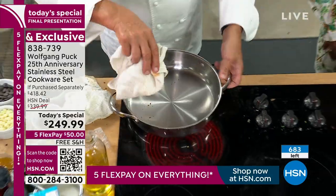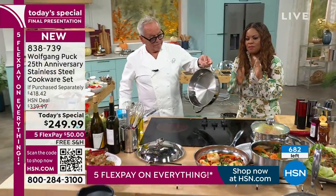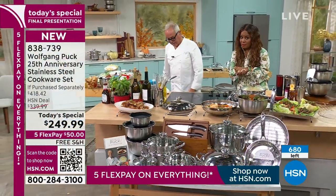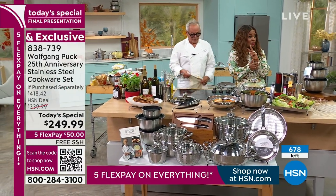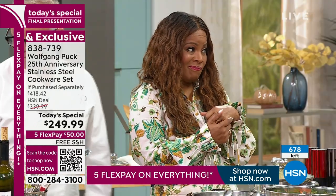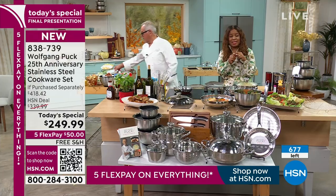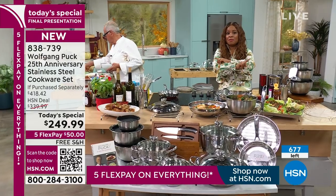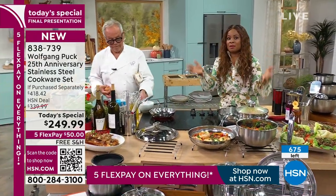I do need to let everyone know that we are super busy on our phone lines. If you are serious about ordering our today's special, my recommendation is that you do it right away. Sylvia ordered three sets. I ordered two. I did not start the day intending to order any of the sets, but it is the final cookware set of the rest of the year. We will not do another cookware set for the remainder of the year.